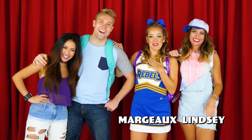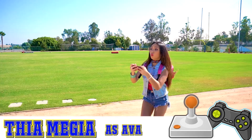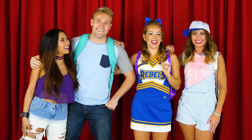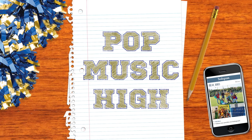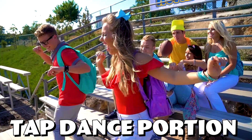Hey guys! I'm Lindsey. I'm Margo. I'm Westin. And I'm Fiya. And you know us from Pop Music High as Loretta, Harper, Wes, and Ava. Today we are doing a dance tutorial video to Pop Music High Back to School. So we're gonna walk you through all the steps you saw in the music video. Are you guys ready to get started? Let's do it! All right, let's go to school!